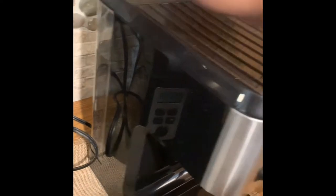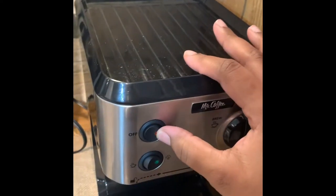First you want to make sure that you have enough water in your maker, and we're going to go ahead and turn it on so it can be heating up.